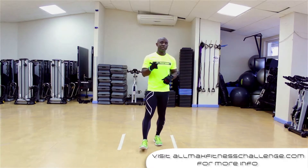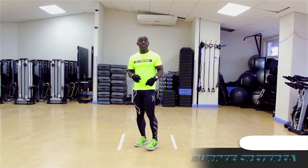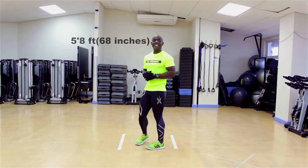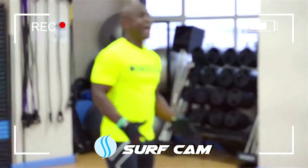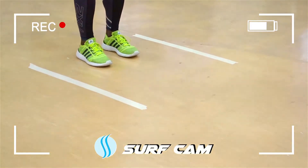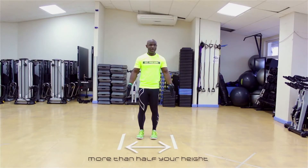What does a burpee look like? Here's the criteria. First, we determine how tall you are — I'm 5'8", that's 68 inches. After that, we draw two lines on the floor. The two lines have to be more than half your height, so in my case these two lines need to be more than 34 inches apart. That's how we get set up.